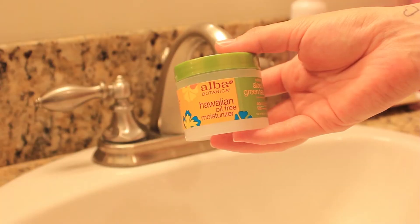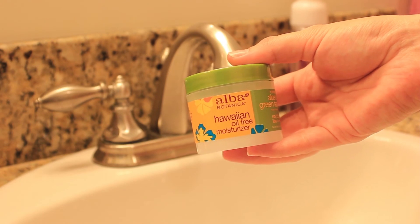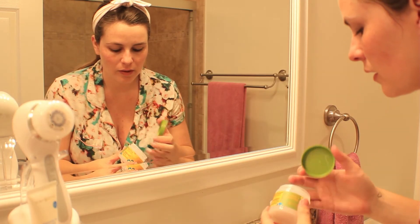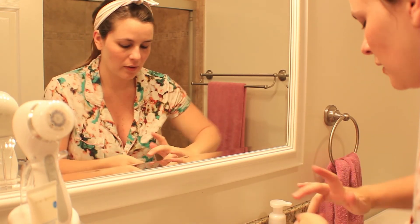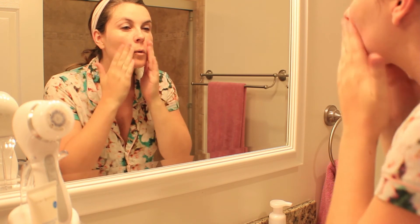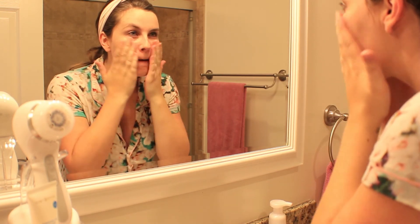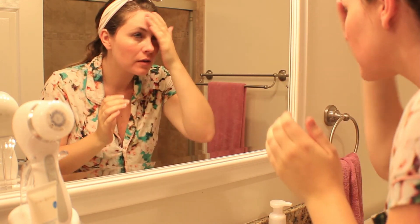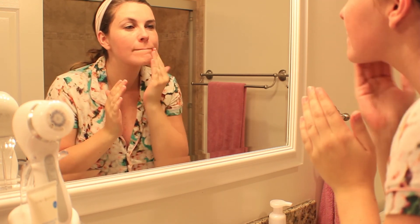For my moisturizer at night I use this Aloe and Green Tea Moisturizer from Albacore Tanaka. It has no parabens and mostly natural ingredients, which has been really important to me throughout my pregnancy — I'm using fewer products, and if I am using products I'm using more natural ones. This is great to move all over the skin; it smells awesome and makes you feel super refreshed.